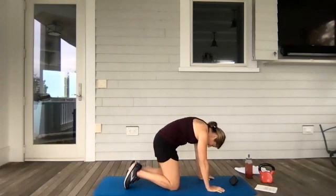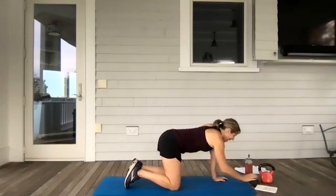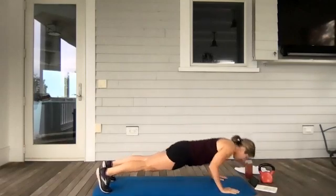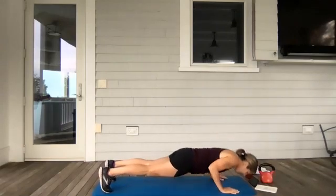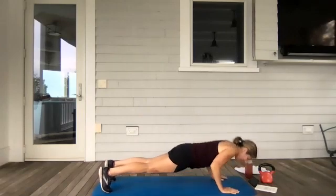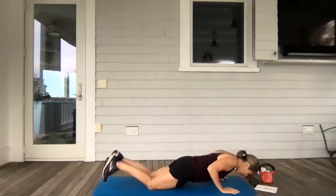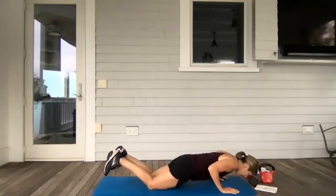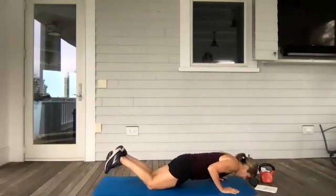Let's go — one minute push-ups, are you ready? I'm going to start on my toes, going straight down, straight back up, belly and buns in. We want to really focus on keeping the neck and shoulders pulled down. As soon as I start to get a little sloppy in my form I'm going to drop down to my knees. We've got a whole minute to do this. 30 more seconds.